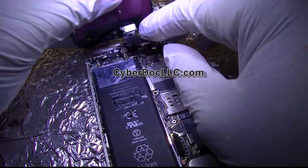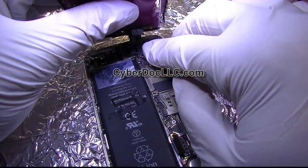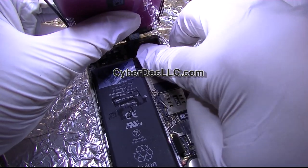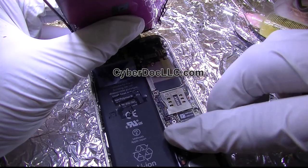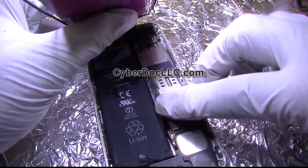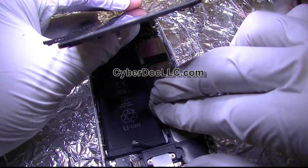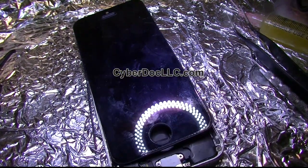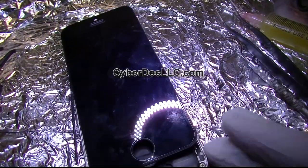Seems to be okay — I didn't put too much heat on it. I'm going to be very gentle and place this component on the board. Now I can put the battery back in gently — I don't want to have to change the battery connector. Now I'm going to plug in the lightning connector to the computer so the iPhone can turn on, and hopefully I've fixed the issue.